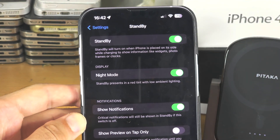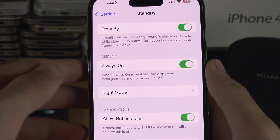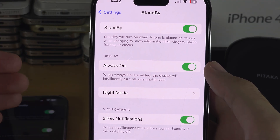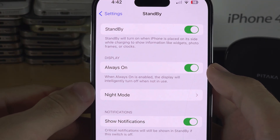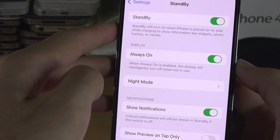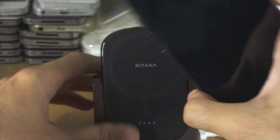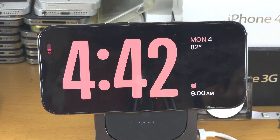turn this one on. The issue is the Always On feature is only available for the 2022 Pro model of iPhone and any future Pro model of iPhone which releases. And so you can see here Always On, and so with this iPhone, if I enter the standby mode, this is always going to stay on.